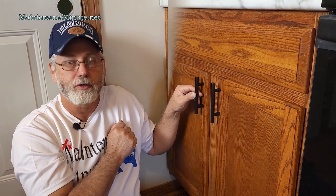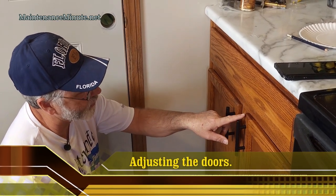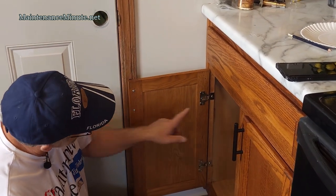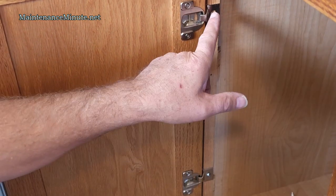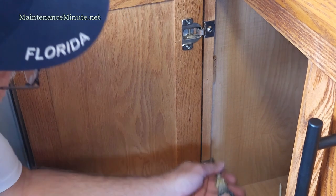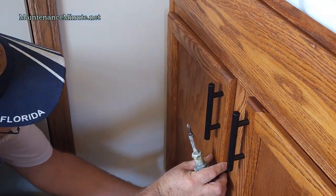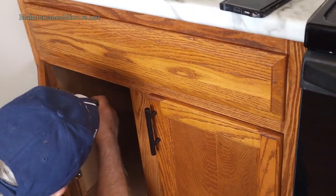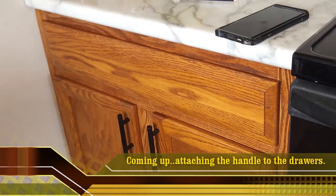To adjust the doors so they match, open the door and identify the two adjustment screws on the hinge. You'll see they're slotted so the door can go up and down. Just loosen them a little bit, close the door, raise it up to where you want it, then reach in and tighten it back down. Now the two doors are level and the drawer pulls look correct.